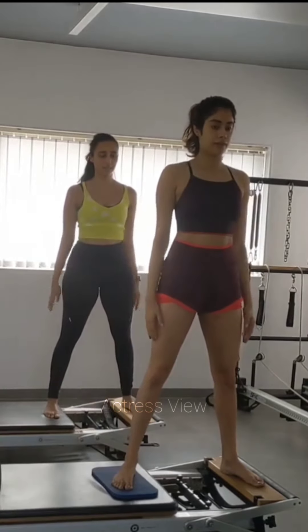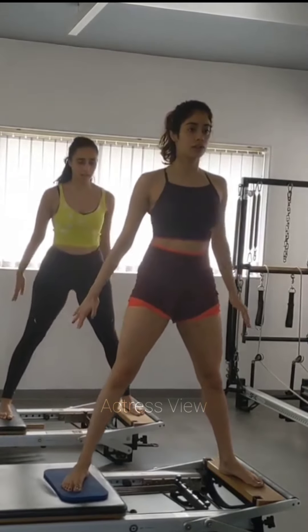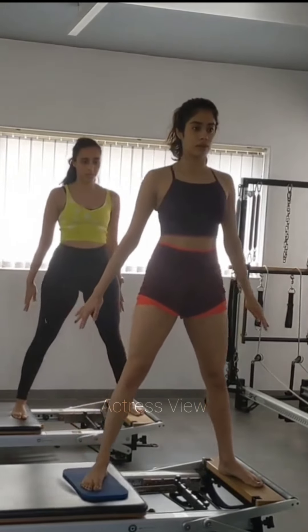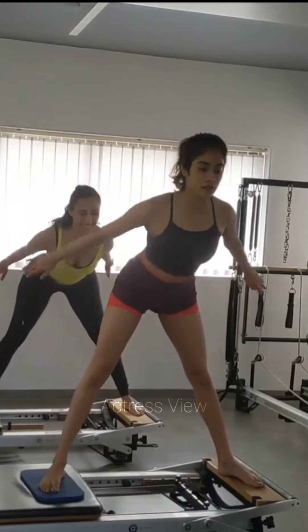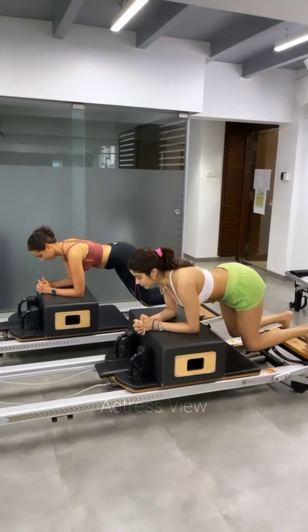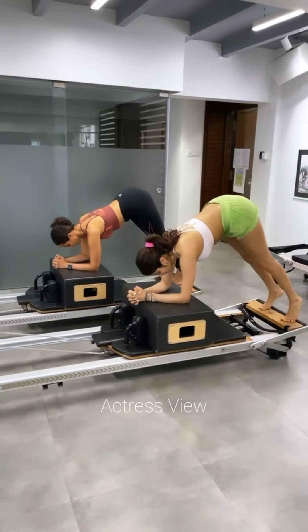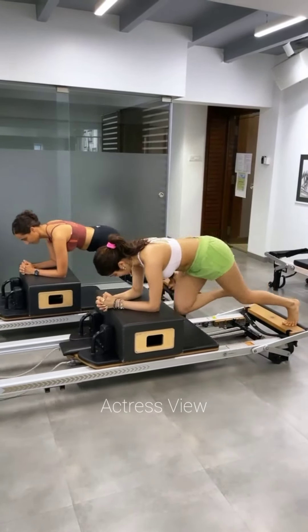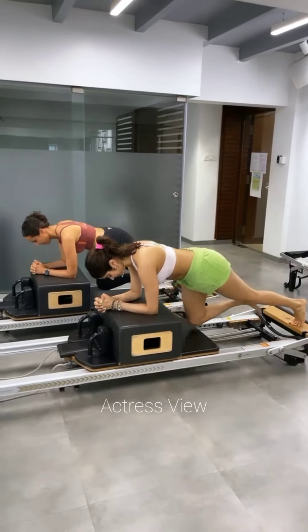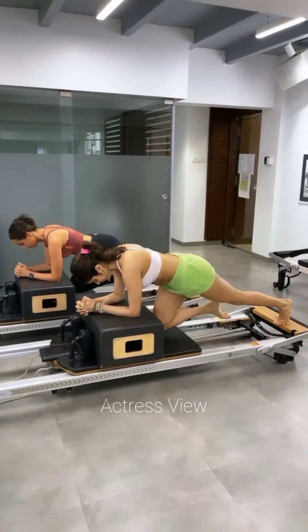In a video, Janhvi showcased a series of exercises on the pilates reformer, which according to trainer Namrata are effective for engaging the core and generating a burning sensation. The clip commenced with Janhvi and Namrata using their arms to stabilize themselves on a small box attached to the reformer, pushing their bodies and bending their knees as they moved backward, then elevating their hips while returning to the starting position. Another variation involved alternating lifting of the knees while pushing forward and backward. Janhvi opted for a white sports bra and neon green shorts.